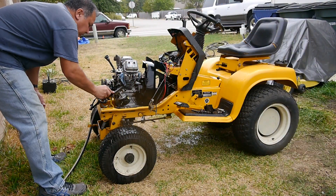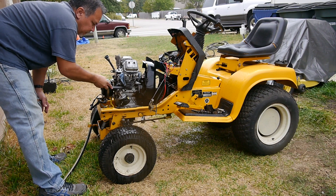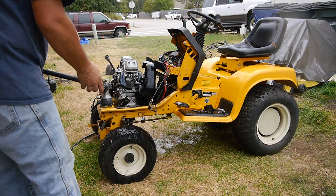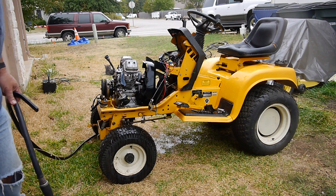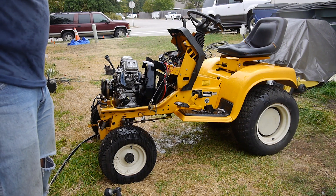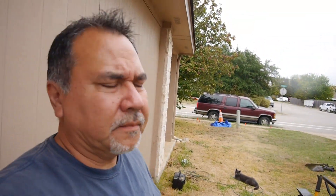That stuff is just caked on there - I don't think it's coming off. I guess that's all I'm going to do. It's still all baked on there, but to tell you the truth, it's not like I'm trying to make it a show vehicle here. Because in about two weeks it's going to be out at the ranch and it's going to go to work. So it's going to take a beating out there, that's why I wanted something heavy duty like this.